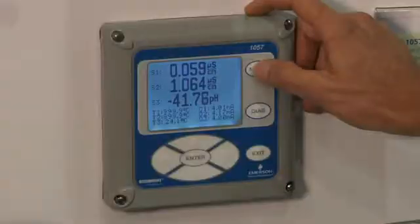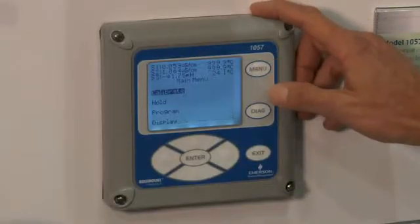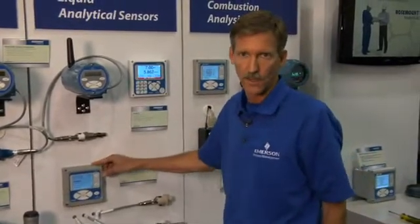The second feature I'd like to talk to you about is the ease of navigation using the Model 1057. Using the front overlay of the 1057, you can push the menu button to easily calibrate or program the unit, and even users that are unfamiliar with user interfaces find this quite easy to use the first time.